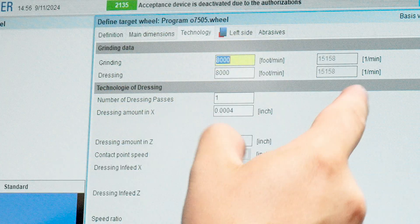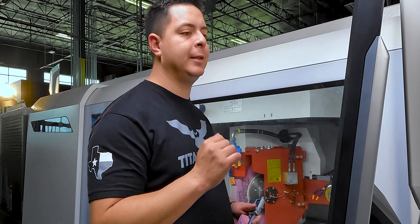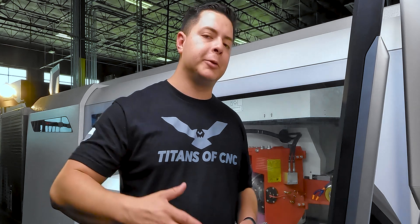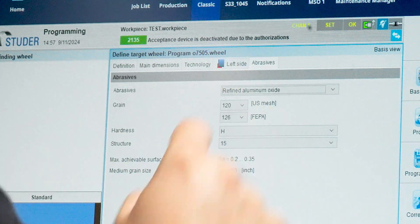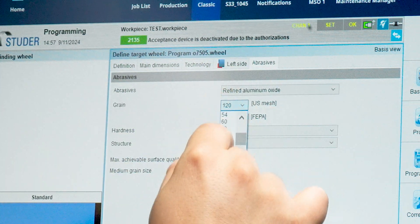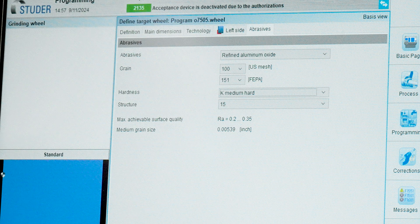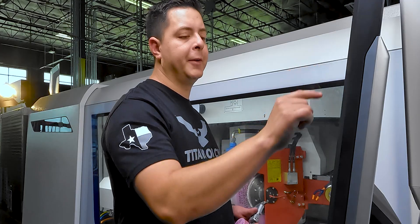Under Technology, the max RPM on this wheel is 16,234. At 8,000 surface feet per minute that's pretty good. We'll keep it at one dressing pass, four tenths removal in X, four thousandths inch per rev across the dress in X and Z dressing overtravel — everything looks good. No profiling allowance needed since we're not putting a specific geometry, just truing the wheel up. For abrasives: refined aluminum oxide, 100 grit, Tiralit K wheel — hardness K is medium-hard, structure 8. Save it.